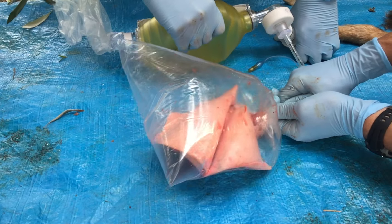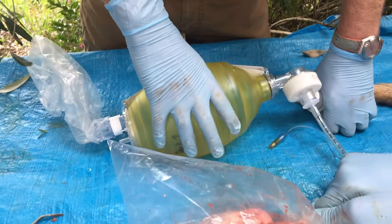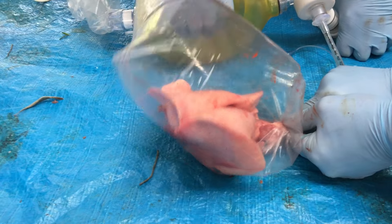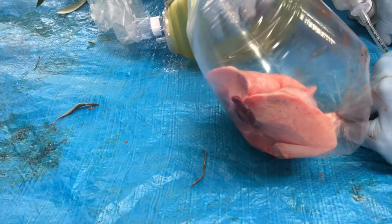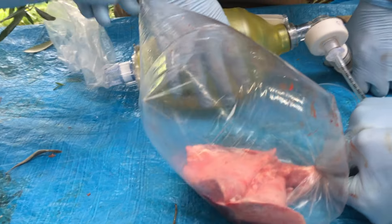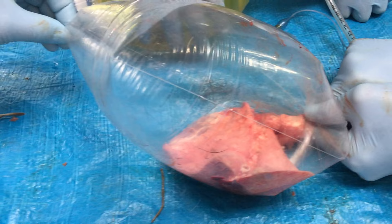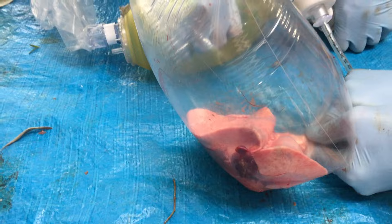Currently there's no pressure against the lungs that I'm feeling — it's just as easy as it has been. It's starting to get harder to bag it now. It's getting really hard to bag it now, and those lungs just are not inflating at all. So it's really tensioned.